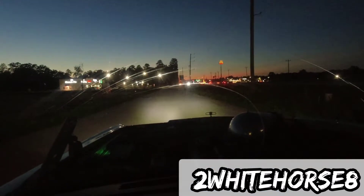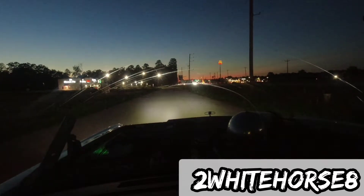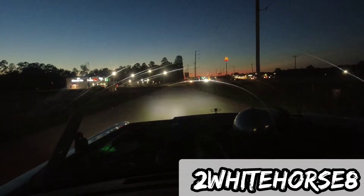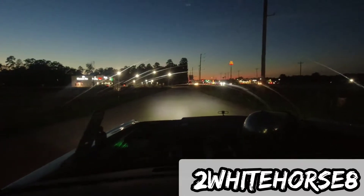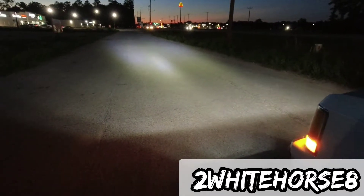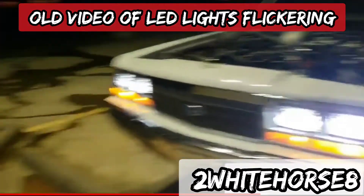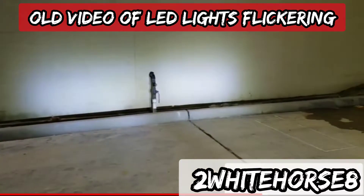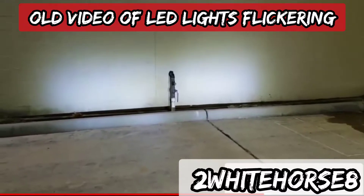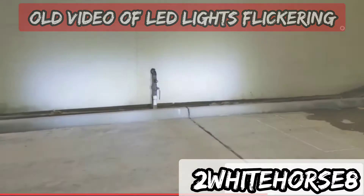I'm going to give you a nighttime view so you can see — you can look out at the lights. Turn the high beams on. I got the LED so I could really tell when it was flickering. I came up to the gas station right up the street and got it on the wall. After looking in the light so many times, it looks pretty close. I don't think it's perfect, but as long as it's not blinding anybody.